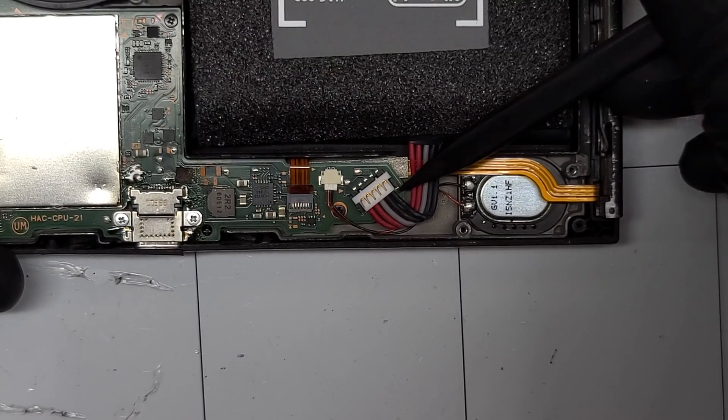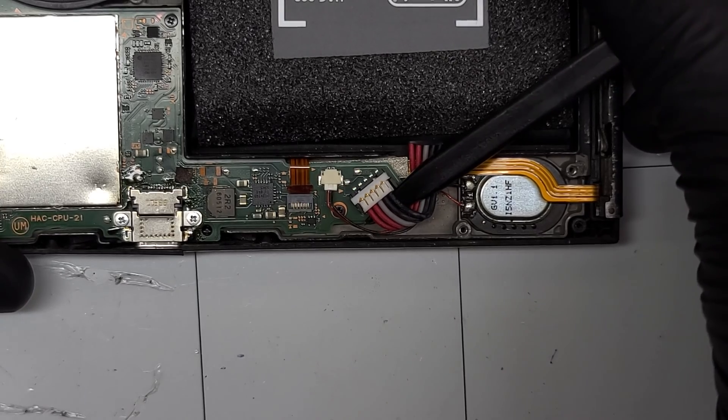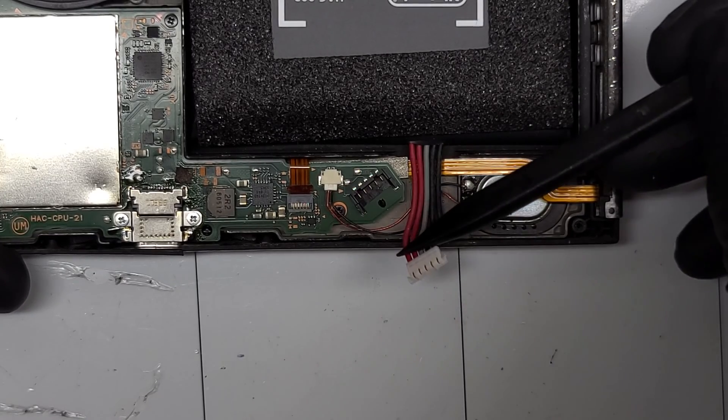Before going any further it's time to disconnect the battery. A sliding plastic spudger below the white plastic will safely detach it.